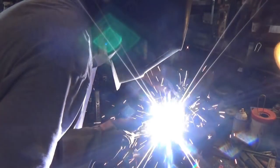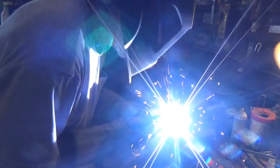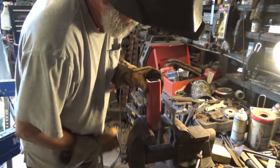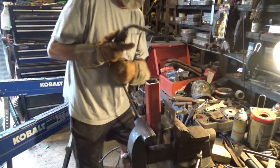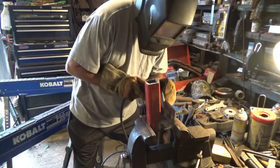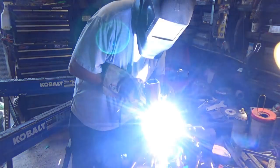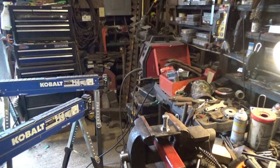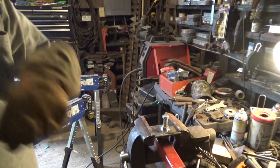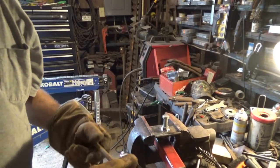Alright, I've got one more thing I've got to do here — I've got to make me a handle so I don't have to take a wrench with me. And I've got a piece of scrap down here.